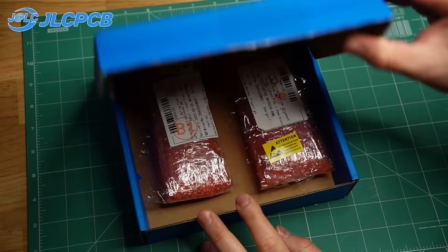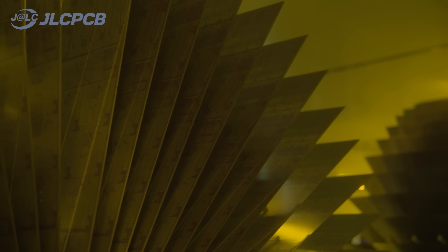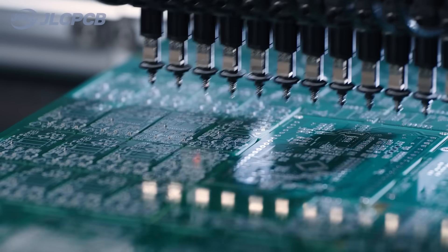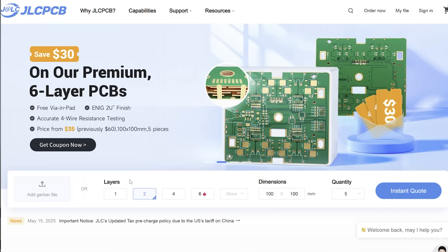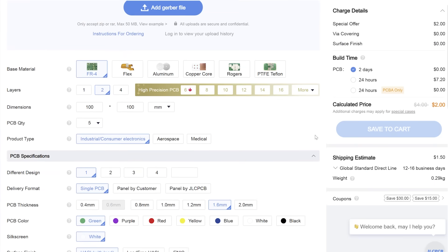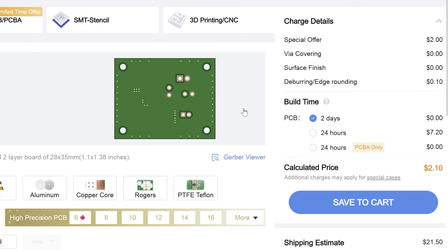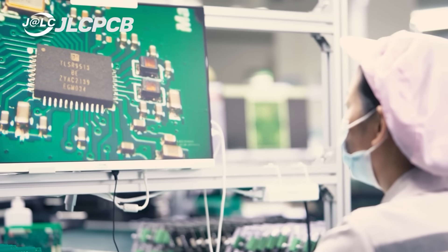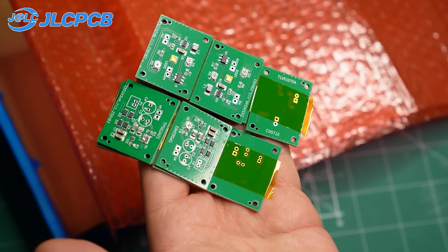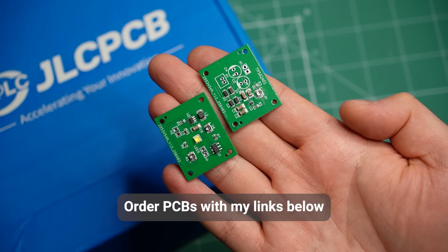Then I made these two PCBs with my sponsor, JLCPCB. For more than 19 years, JLCPCB has been helping engineers from around the world realize their electronics projects easily and efficiently. The company offers a variety of services like printed circuit board manufacturing, supply of electronic parts, and professional PCB assembly — all at a very affordable price. Prices for PCBs start at only $2. I uploaded my design and production files to JLCPCB.com and got a quote instantly. My PCBs were manufactured in just 24 hours under strict quality control, arrived about a week later, and the quality was great. Do not miss JLCPCB's special offer on 6-layer circuit boards — order your first PCB today with my link below.